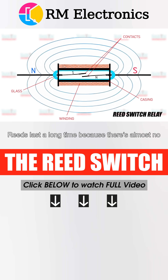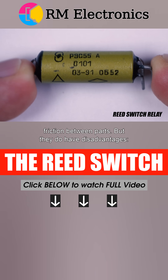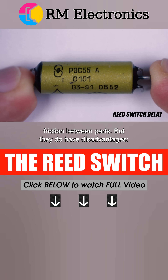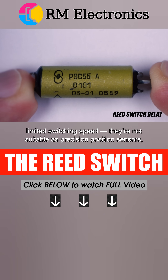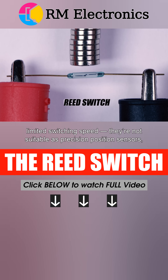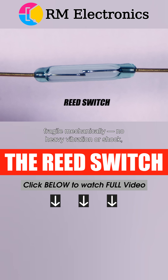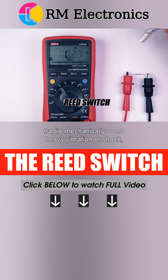Reeds last a long time because there's almost no friction between parts. But they do have disadvantages: limited switching speed, not suitable as precision position sensors, affected by external magnetic fields so they need shielding, fragile mechanically — no heavy vibration or shock.